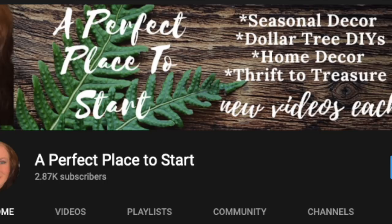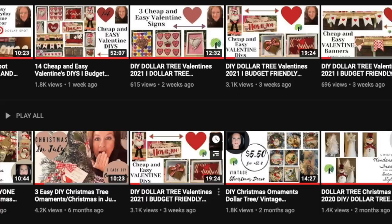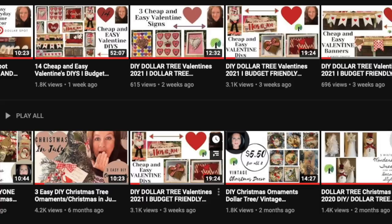If you're new to my channel, welcome! I'm Katherine from A Perfect Place to Start. I love to do seasonal decor, Dollar Tree DIYs, and thrift to treasure. If that's something you're into, I would love it if you went down, hit the subscribe button, and became a part of my YouTube family.